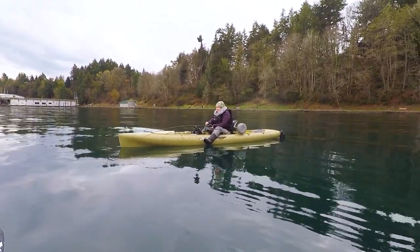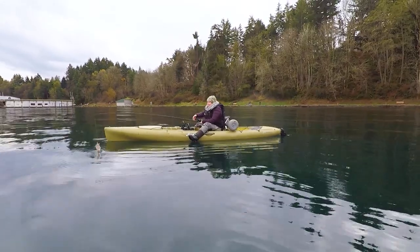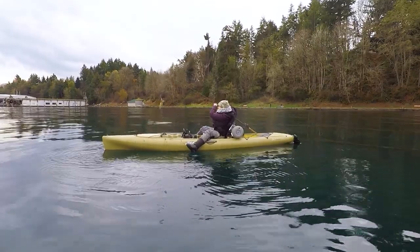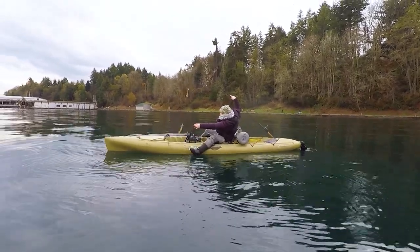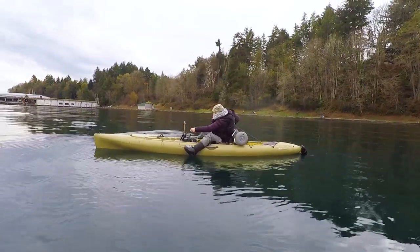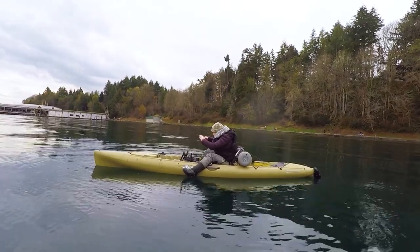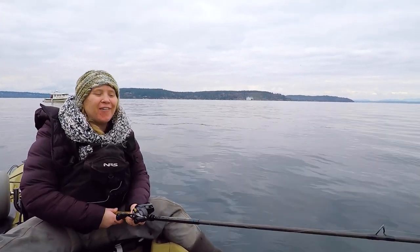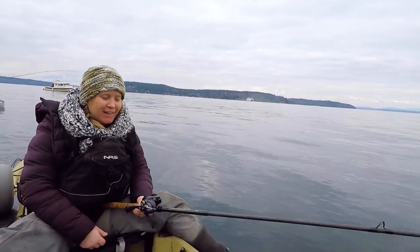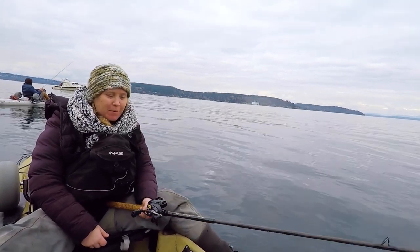Squid on! This one feels pretty heavy — because there's two. We're out at Point Defiance today, squidding, and I've got just this short, stiff flippin' stick — a fast rod.